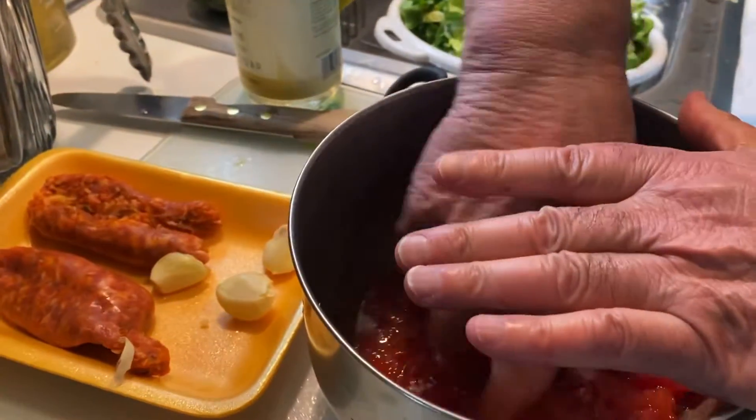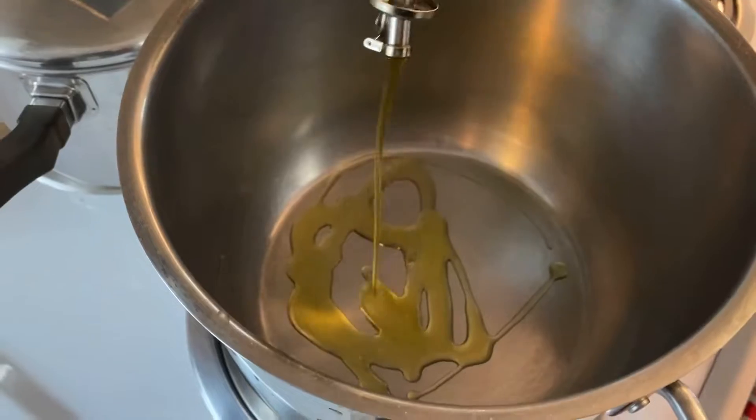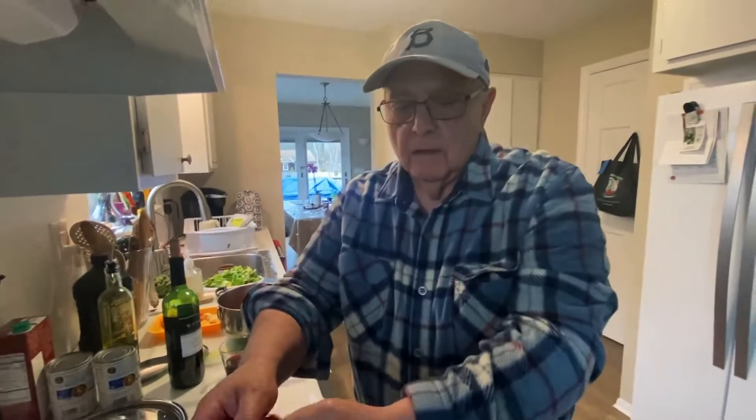I go like that. I don't want to squirt on me. Squish it up nice. A little olive oil, put hot sauce in there — not too hot.